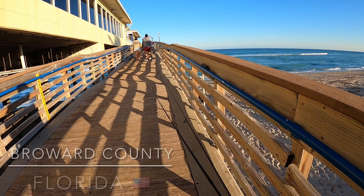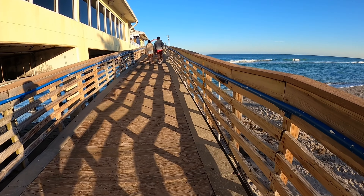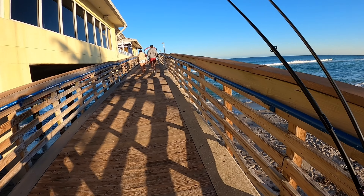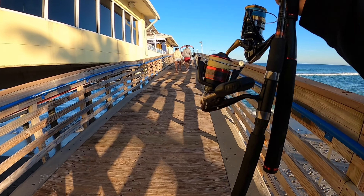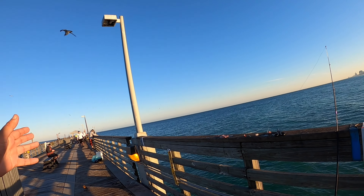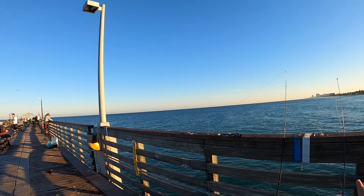Right now I'm going to hit the Dania Beach pier, which I've never hit before. I've got my same two setups that I was using on the last two piers, let's see how they work out. As always on every pier, all the veterans are all the way in the back, so I had to pick up a spot here. I'm going to start with shrimp on the high-low on my light setup.